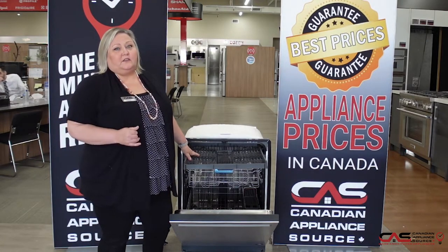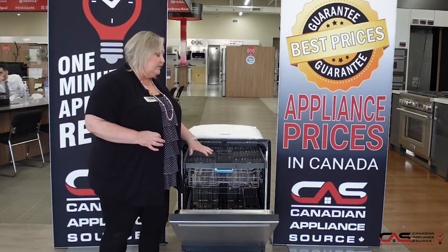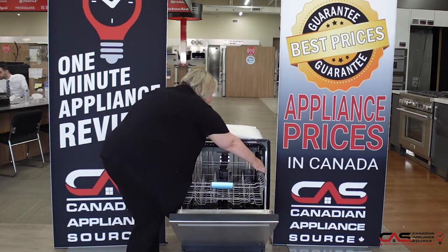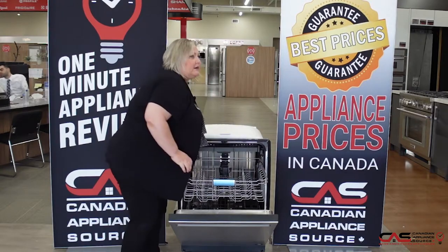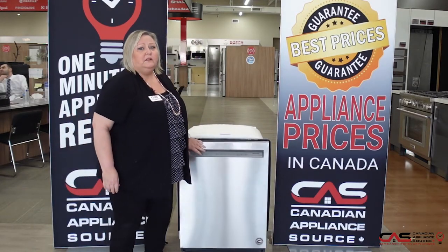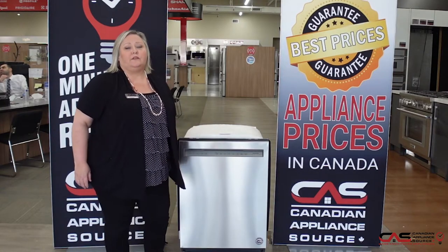The third rack allows you to put things in it that you wouldn't normally know where to put — longer utensils. It has ball bearings in the racking system and even adjustability to bring that rack up if you have something taller on the bottom. It also has a print shield finish, so it won't give you fingerprints.